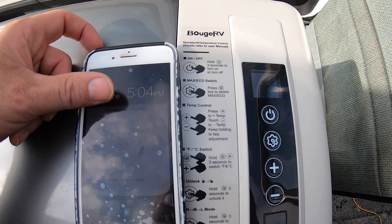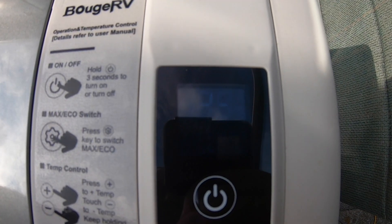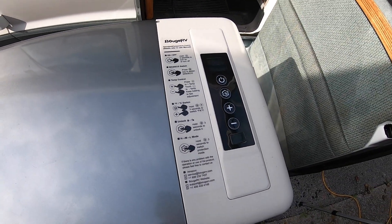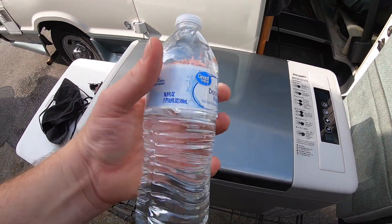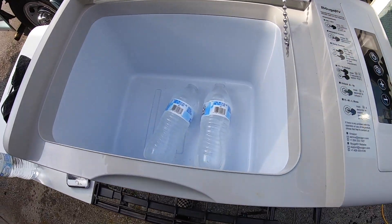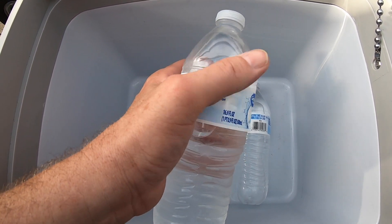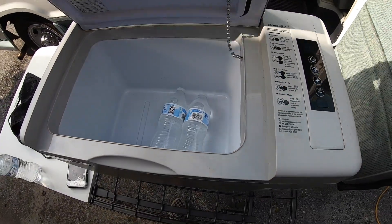It's now 5:04 and we're at 35 degrees — so a little over half an hour. Here's a regular warm water from the house, and here are the ones that are really cold — you can see the fog on them. Great cooler.